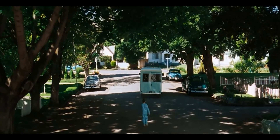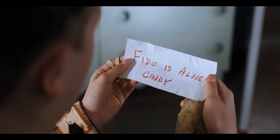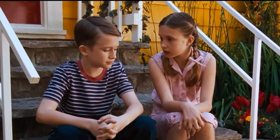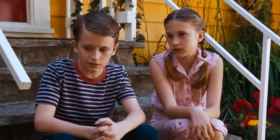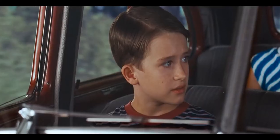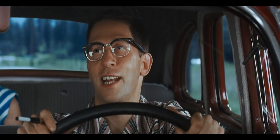A saddened Timmy chases the van Fido is in but is stopped by Mr. Bottoms. After a few days, Mr. Bottoms' daughter Cindy tells Timmy that Fido is still alive — she had heard Mr. Bottoms on the phone talking about not wasting a good zombie. Fido is being made to work in a Zomcon factory as free labor. They ask their neighbor Mr. Theopolis for help to get into the factory and rescue Fido. Mr. Theopolis used to work at Zomcon but was fired for being in a romantic relationship with a zombie.